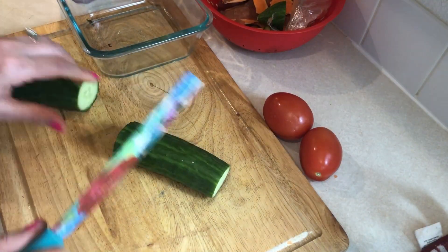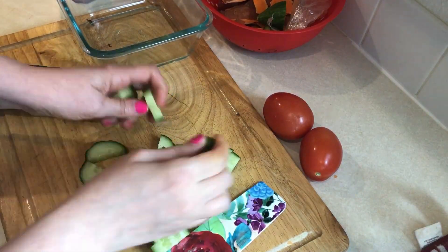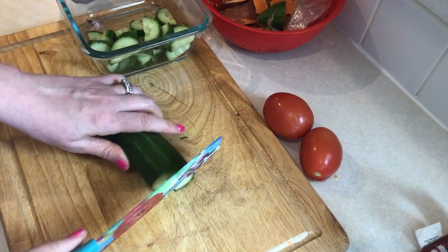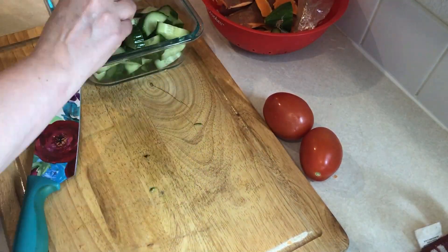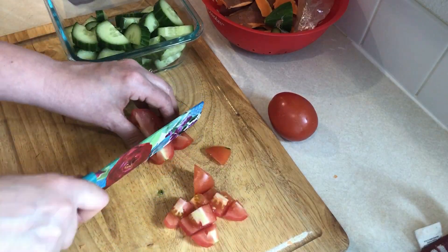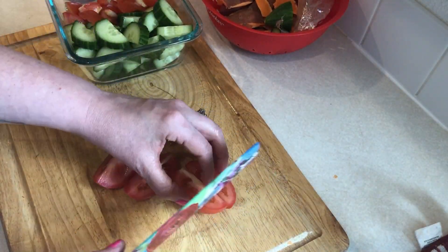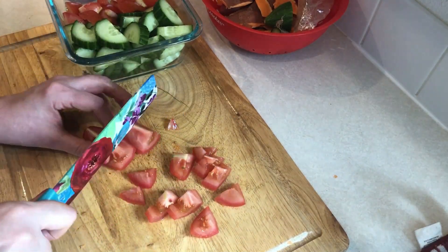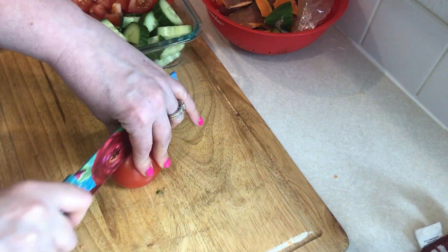Next you need to chop up a whole English cucumber and a few Roma tomatoes — these will be the vegetables in the salad. The salad also calls for olives but I'm not a huge olive fan, though if you want to add olives that is one of the things in the original recipe. I'm going to pack the veggies separate from the cooked chicken so they all stay fresh longer, and I forgot to record myself slicing up some red onion, but that will also be in the salad.